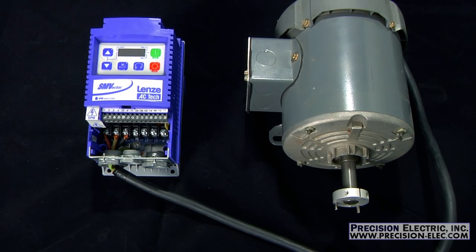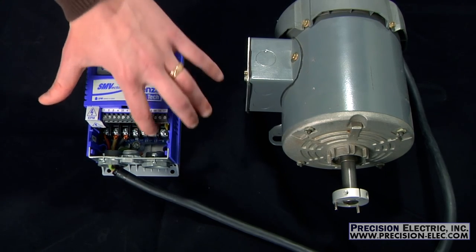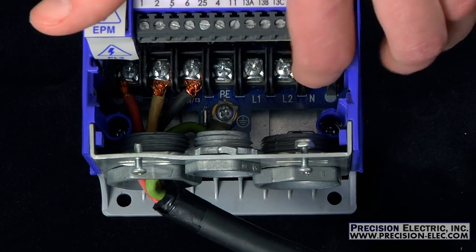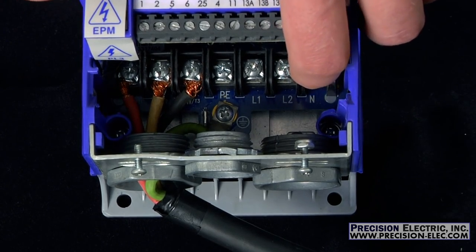The majority of SMV products come equipped with three inputs for wiring your line voltage. These three inputs are typically labeled L1, L2, and L3. Now this particular drive has a neutral where L3 is, and that's because this drive is already rated for single phase.